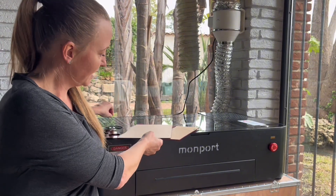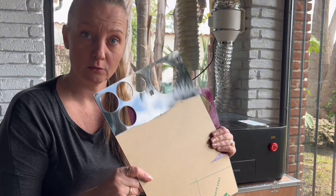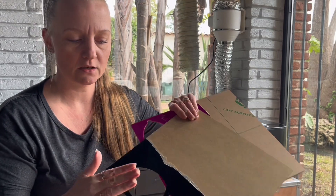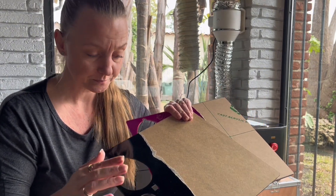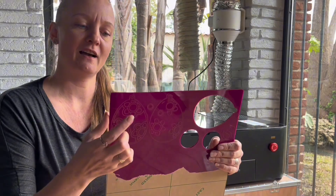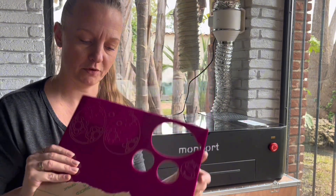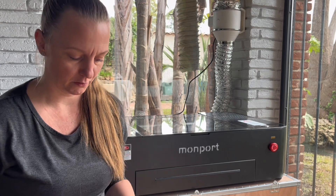One thing I did love is how well it cuts acrylic. I started cutting acrylic recently on my laser packer LP5, but the MonPod did it way faster and way better. On my laser packer I even had issues cutting through colored acrylic, but these pieces are cut on the MonPod with no issues at all.